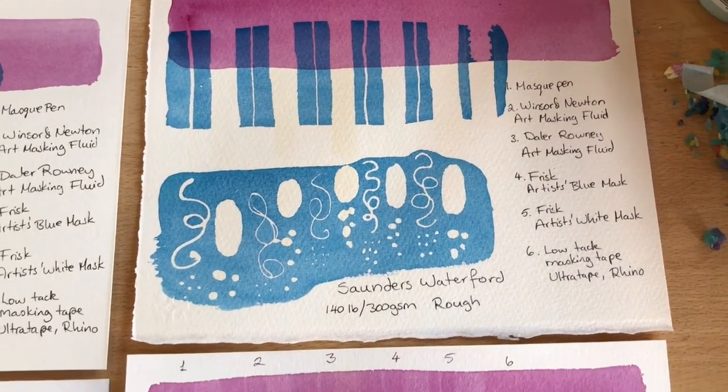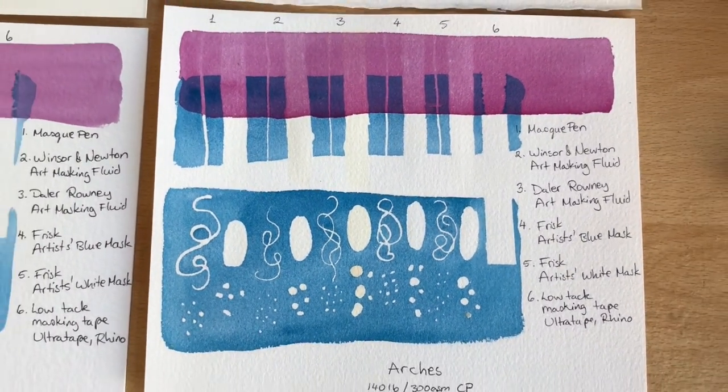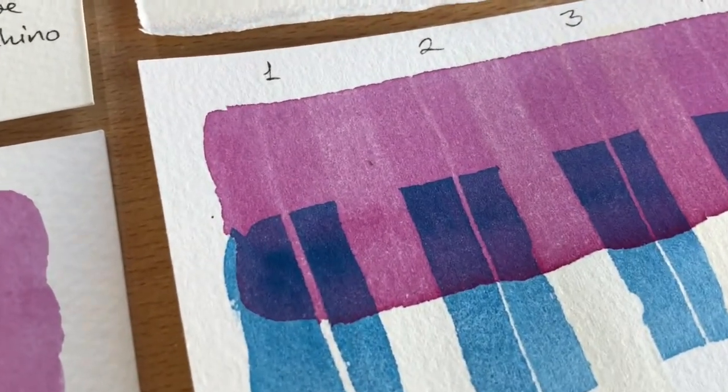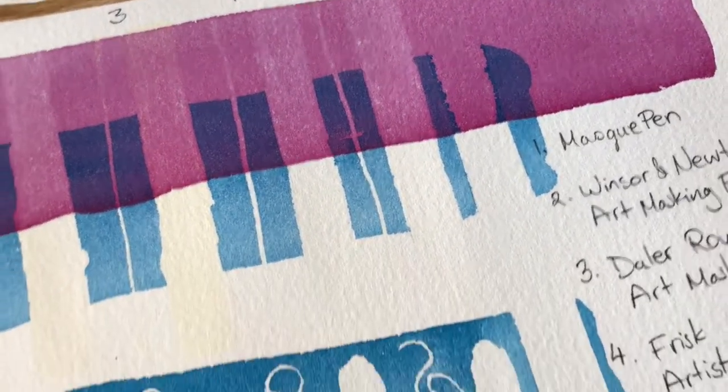Last but not least is Arches. This one did not do as well as I hoped — the pigment has been lifted off quite obviously, you can see some white spots as well. I don't think it's torn, it's just lifted the pigment off quite significantly.